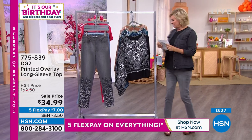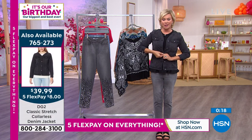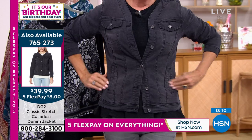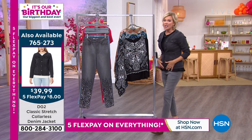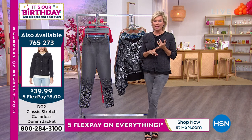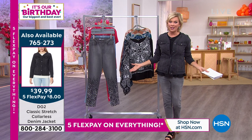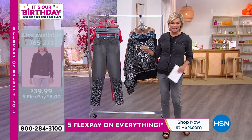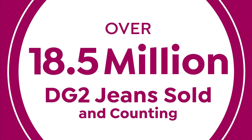In our next 20 minutes, I want to remind you of this collarless denim jacket I'm wearing — it's half price today. Buttoning it up really changes the whole feel of it. We have it in black, denim, taupe, and olive. Full pockets, totally stretchy — I'm wearing a small and could feel comfortable in an extra small too. Item number 765273. The indigo is almost gone, taupe is down to about 80 units, and we have 250 in black, so get it while you can.